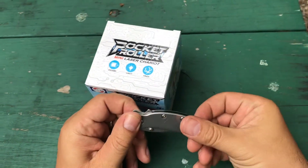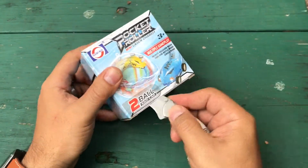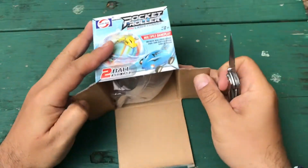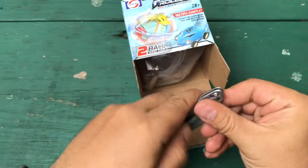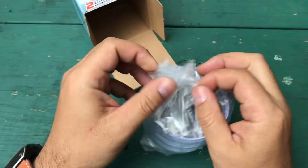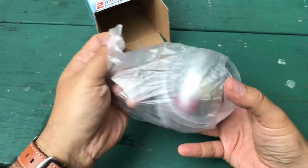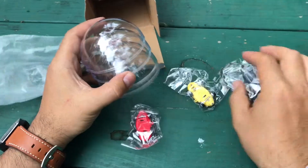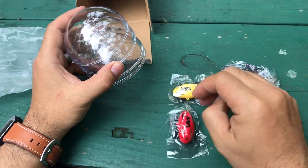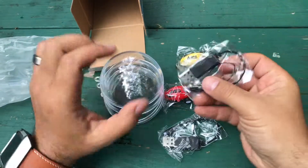Let's open one up and take a look. Inside the ball there's a whole bunch of different cars. It comes with two cars — a mini yellow one and a red one — and this looks like the USB charger.